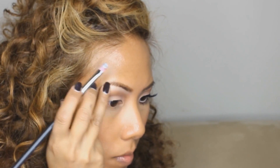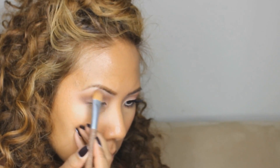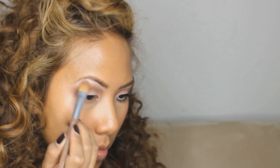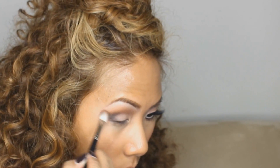Then I set that with Vanilla eyeshadow from MAC, which I have placed in my Makeup Geek palette, using an Aveda shader brush — I love that for my brow bone. Now I'm blending the transition color to meet the brow bone to fill in that blank space. Then I take a little bit of black — Corrupt from Makeup Geek — using a small Aveda shader brush, and place just a tiny bit in the outer V, not too much, just to smoke it out. Then I use the universal blender to soften and blend it out.